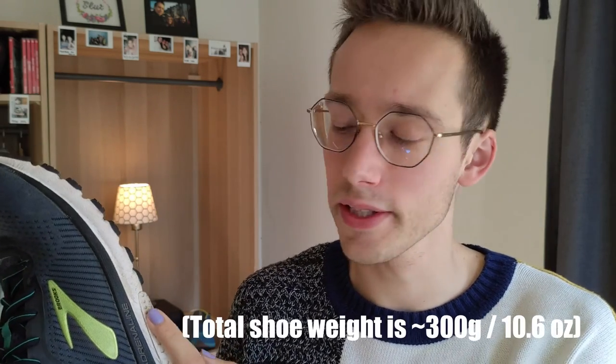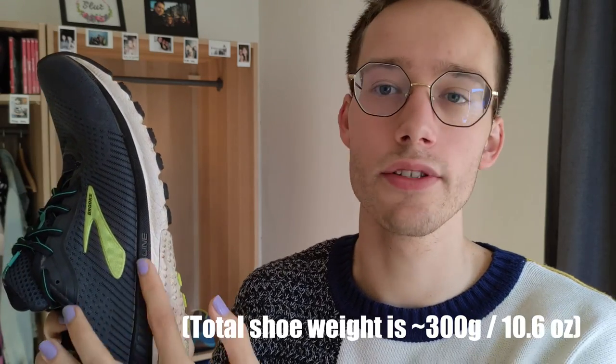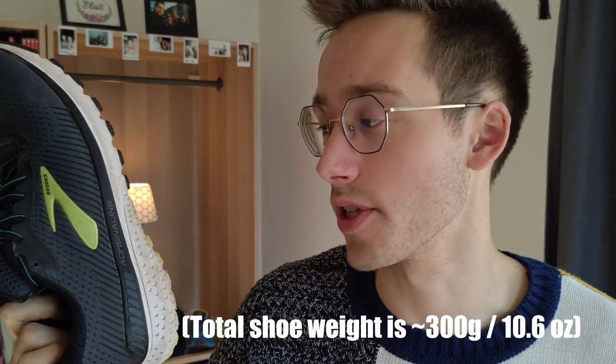Brooks has used two different types of foam for this midsole. We have the DNA Loft foam, which is Brooks' softest foam — a mixture of EVA, air, and rubber — so it's very soft and also very lightweight. Together with that, and this is something you can't actually see, they use a layer of BioMogo foam, which is Brooks' more responsive and also biodegradable foam — always a good thing. Together, the DNA Loft and BioMogo foams provide cushioning but also a responsive ride when running. I can definitely attest to this — the shoe will make you feel like you're going faster and will actually force you to go faster.